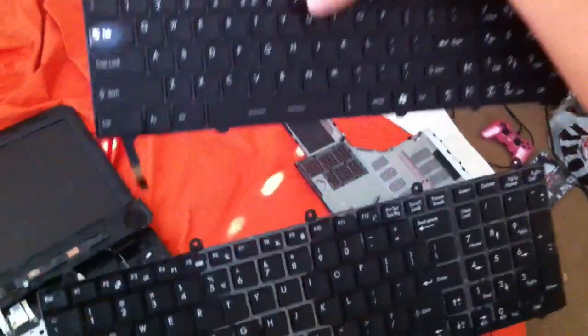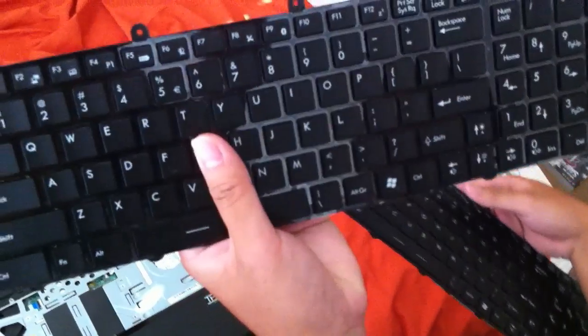And here is the SteelSeries keyboard. As you can see, they are identical — same layout, everything. If they're not lit up, you can't tell the difference. And this is the new one that I got.